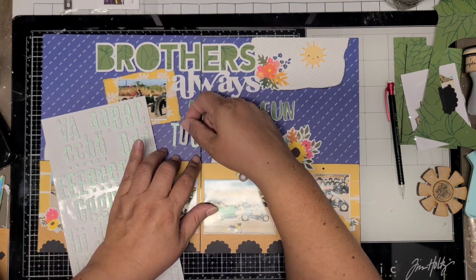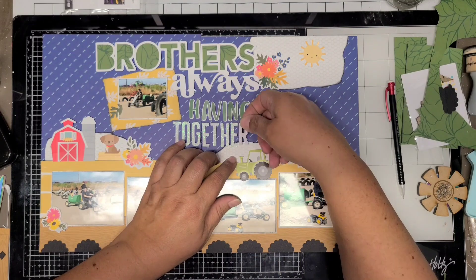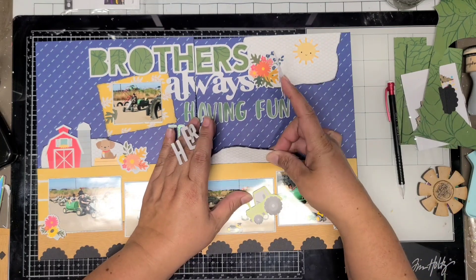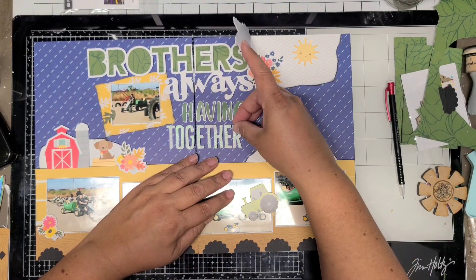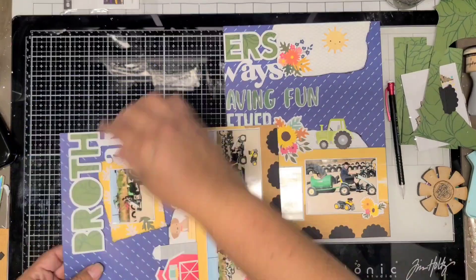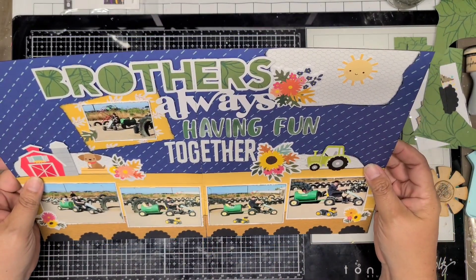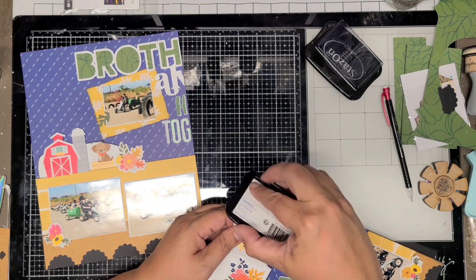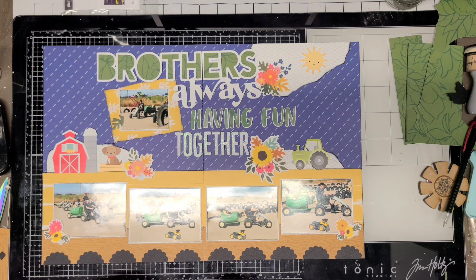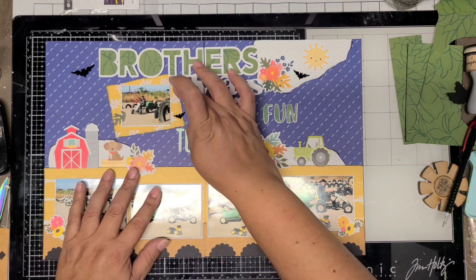My paper shifts a little so I have to pull some pieces back up and replace them — these lifted very easily too; nothing seems to stick anymore, which is really weird. I added the little chicken wire paper at the bottom, placed the flower cluster closer to the word 'Together,' then put the tractor down. 'Brothers' was crooked so I lifted and straightened it. I'm tearing this chicken wire paper again, inking it up — it looks much better now.